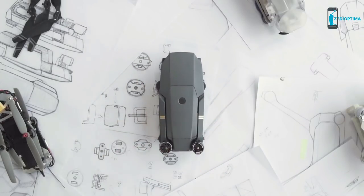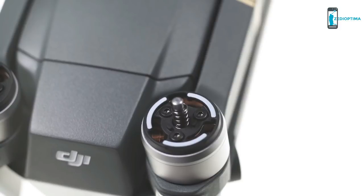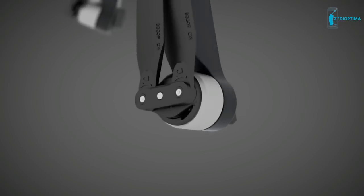Seen from above, the thin arms sit flush against the body when folded. We carved out two indents at the rear of the airframe to fit the motors, saving additional space. The rear arms fold out in a three-dimensional motion and snap into place in one sweep. With this design, you can have your Mavic Pro unfolded in under five seconds.